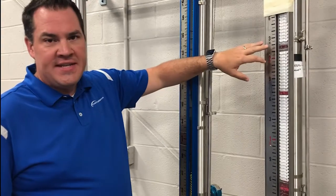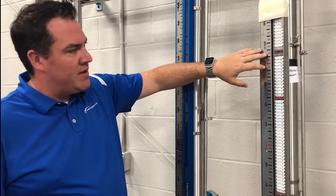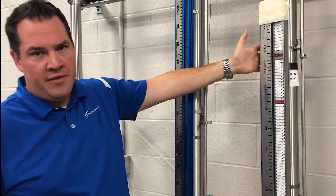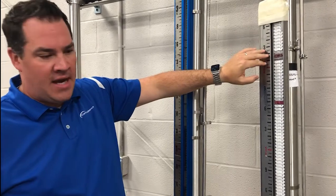First, let's look at an example where flags have become out of sequence, a common complaint in the field with other brands, and why this occurs. Here you'll see several flags that have become out of sequence where the flags have failed to rotate. This occurs due to a weak coupling between the float in the chamber and the magnet inside of the flag.